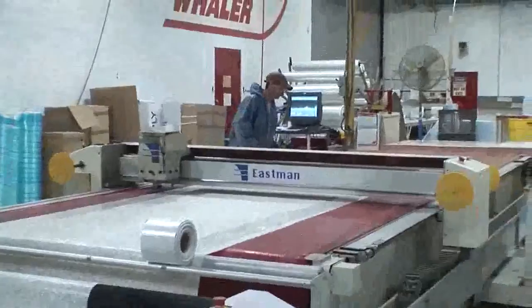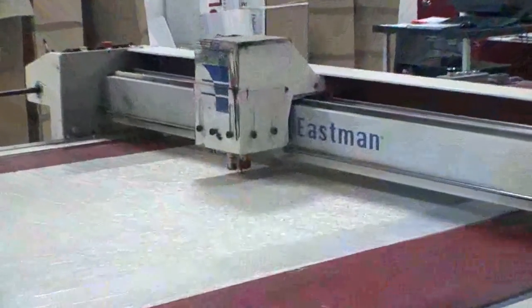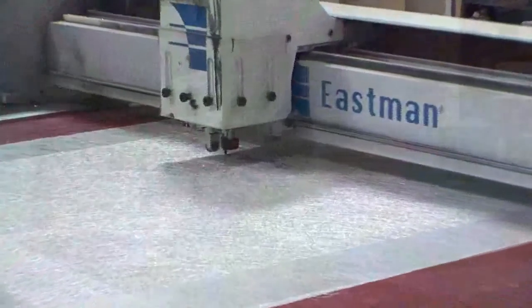Here at Boston Whaler, we're always looking at new and innovative ways to improve our build process, one of which is using our CNC router to cut all of our materials used in our build process.